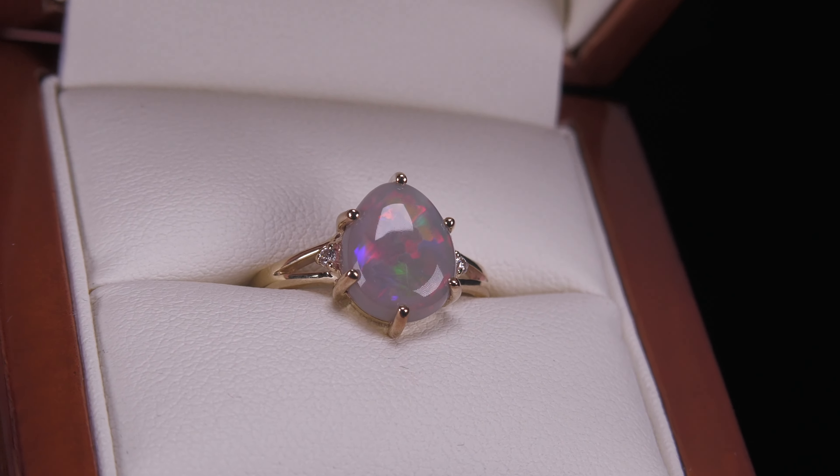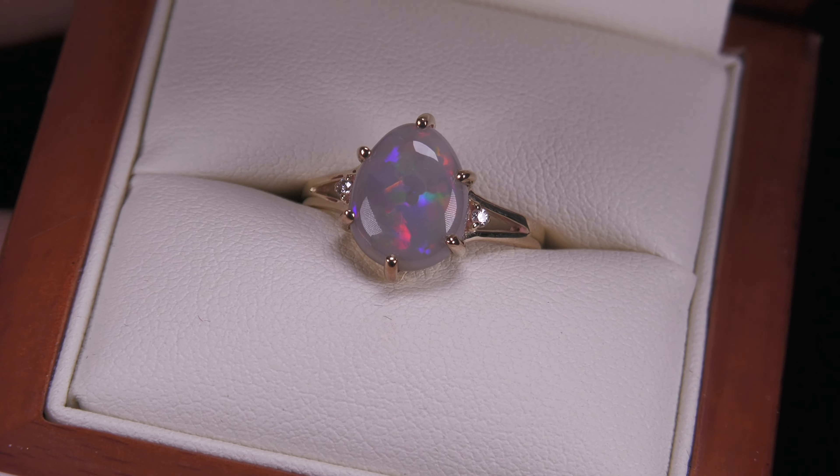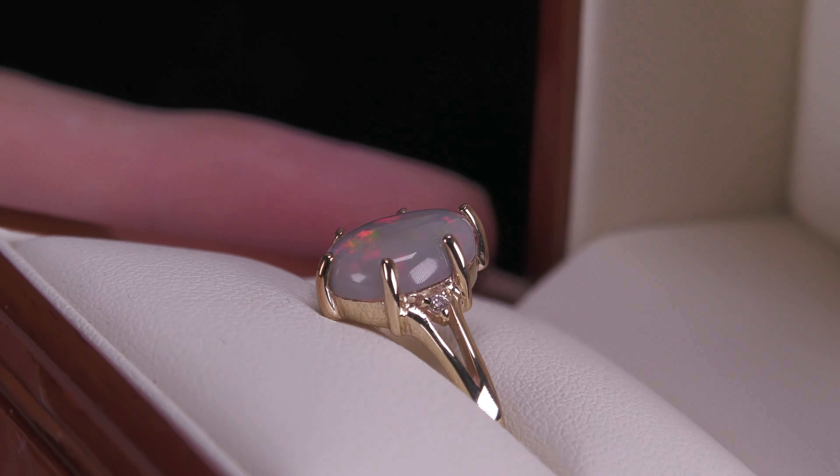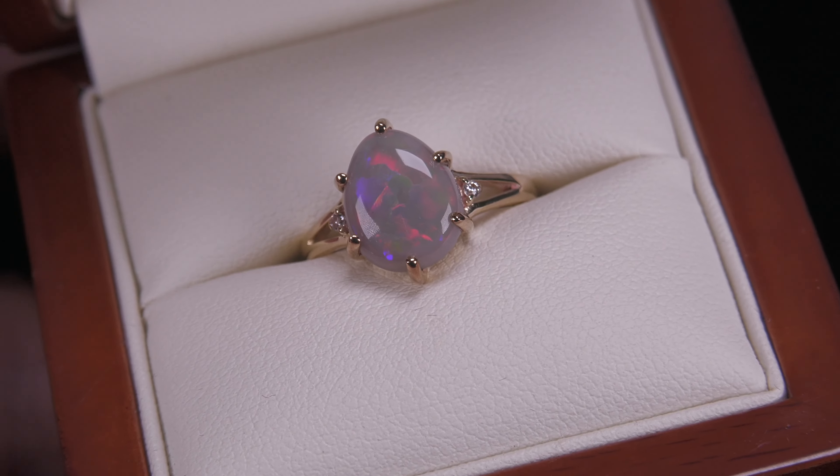Here we have a classic solid opal. It's not a doublet, not a triplet, not synthetic opal — 100% natural. Nice high dome. You've got the red, greens, purples.